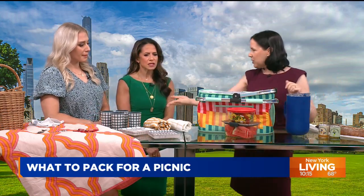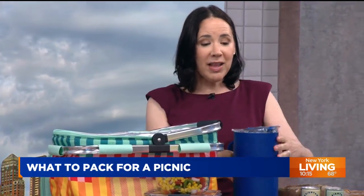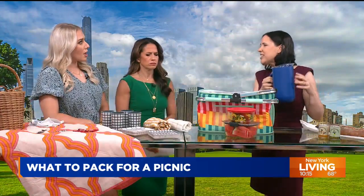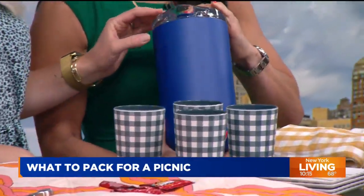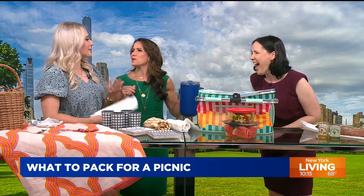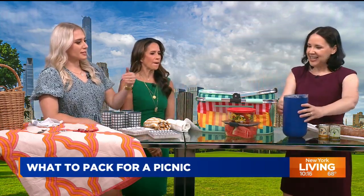We also love this pitcher — it's from Served and it's insulated. It doesn't sweat; it's like a big thermos. Imagine it chock full of fresh lemonade — or sangria! Ribs and sangria. It's very sleek. So, drinks covered.